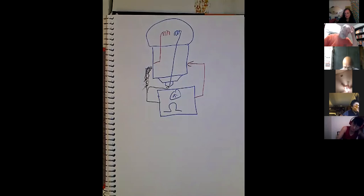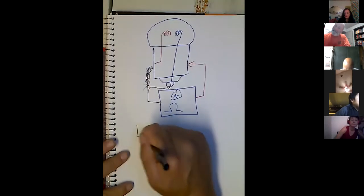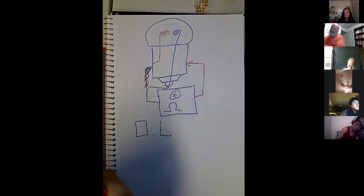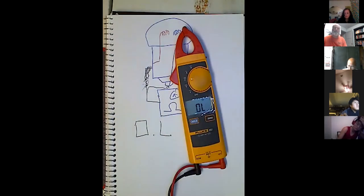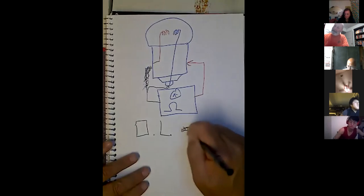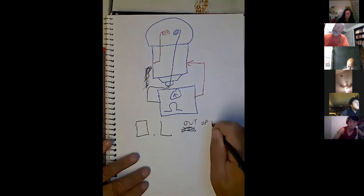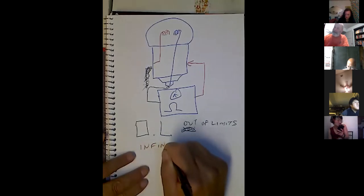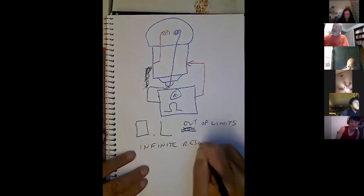This filament is bad. How much resistance is it going to show? Infinite. Most people think it's going to show zero resistance — that's the opposite of the truth. It's going to show O-L, which means out of limits — the resistance is so high that you can't even measure it. Basically, we have what we call infinite resistance.